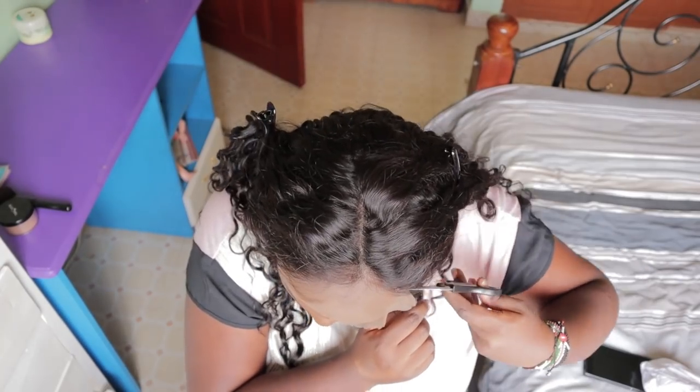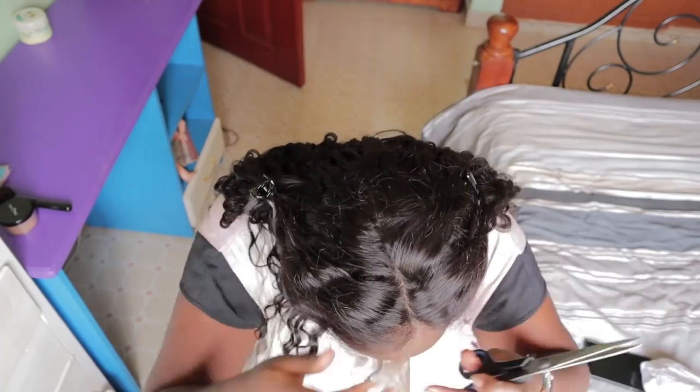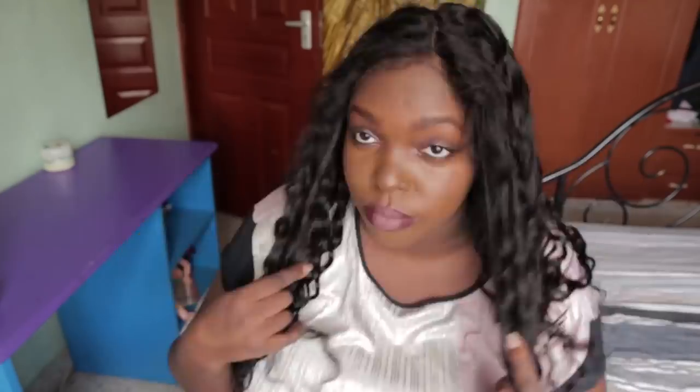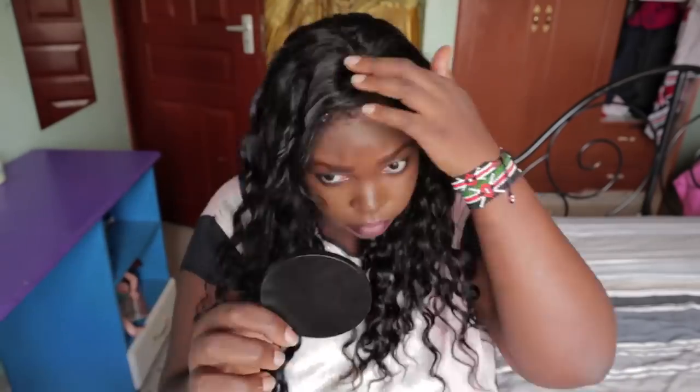The installation is really basic — no gluing, no pre-plucking, it already came like this. It's really soft. If you're lazy or couldn't care less about pre-plucking, this is perfect. It has baby hairs, but as you know, I don't like too many baby hairs.